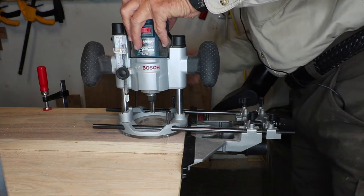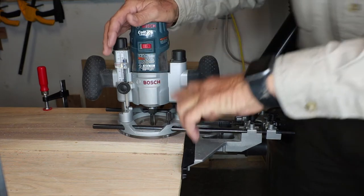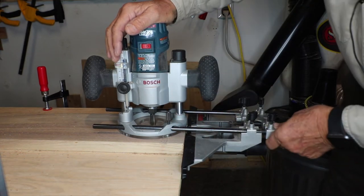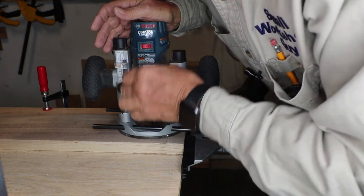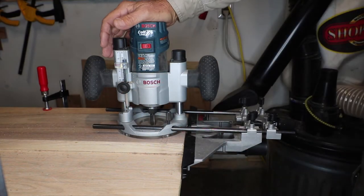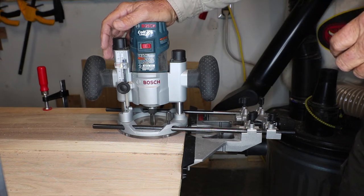The steps would be to plunge down to where your router bit barely hits the top of your workpiece — don't press on it or anything. Then loosen this and push the depth rod down so that it's on the very bottom plateau of the turret. That would be what we call our zero position.